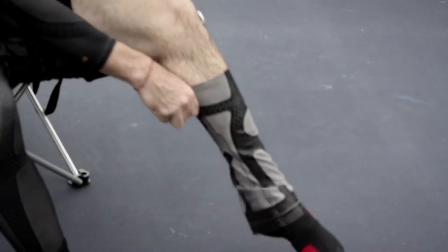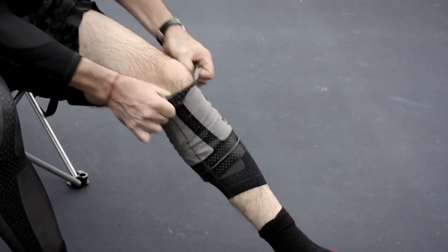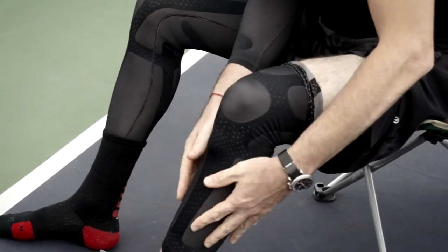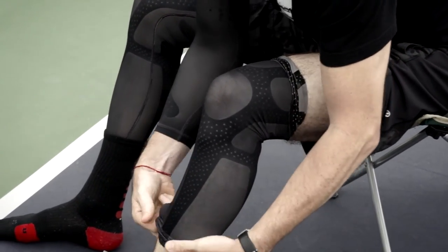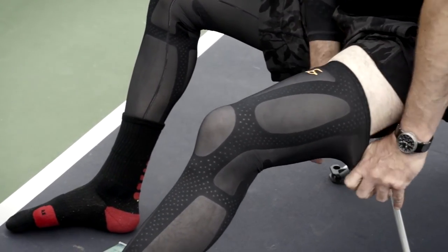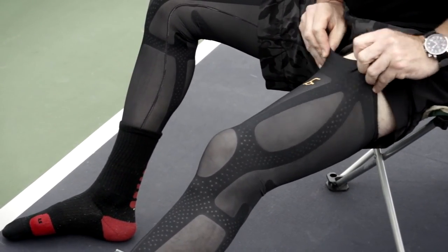It's very easy to put on, very comfortable. I would say compared to other brands, InnerSkin has a perfect amount of pressure around your muscles because it's fitted perfectly to your size of the muscle.